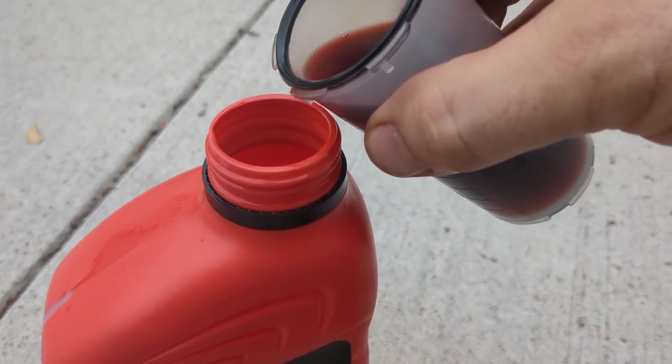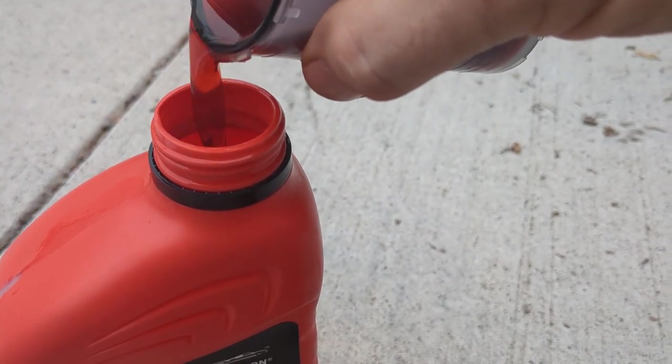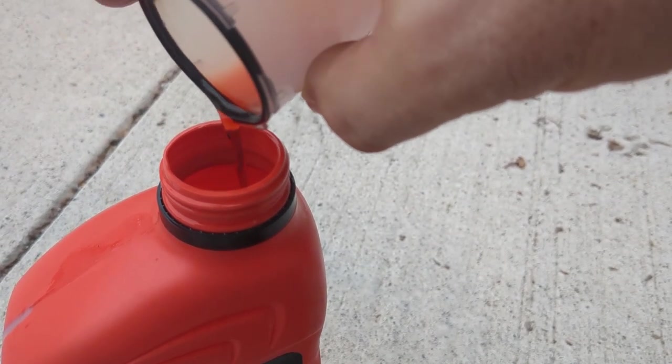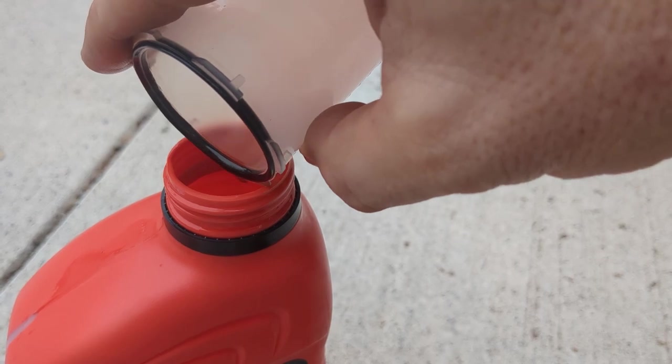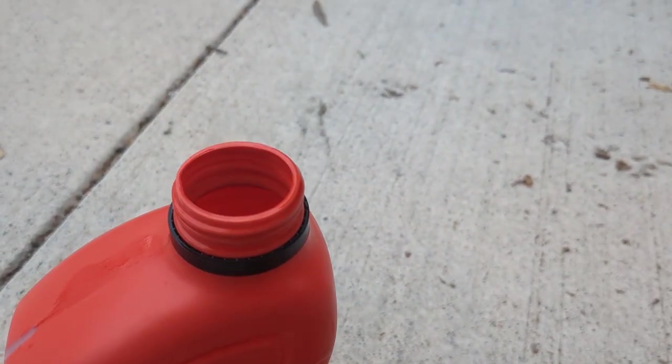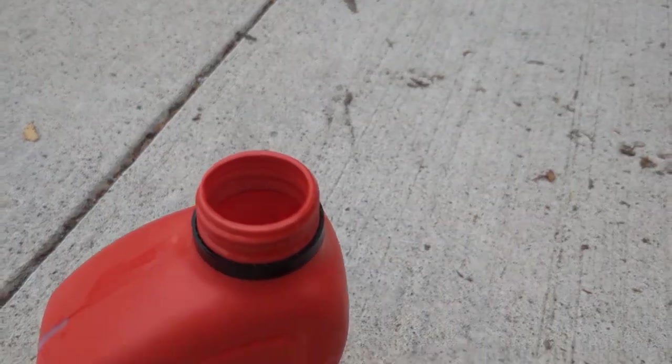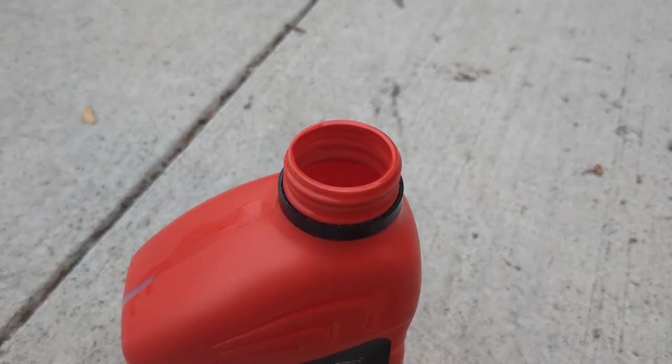We saw that dark, burnt fluid from before. We're seeing a big difference from that initial fluid that had that darkish brownish tinge color to it. Looking at the new color now, I actually overfilled the reservoir a little bit. It's mostly cherry red, but I'm going to go ahead and save this mixture because the fluid expands or if I got any bubbles in there I can go ahead and top it off.